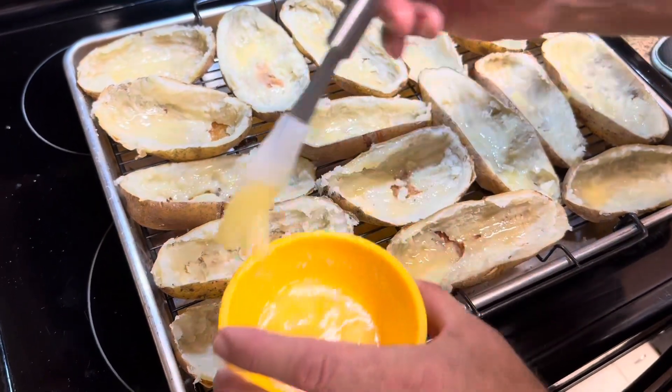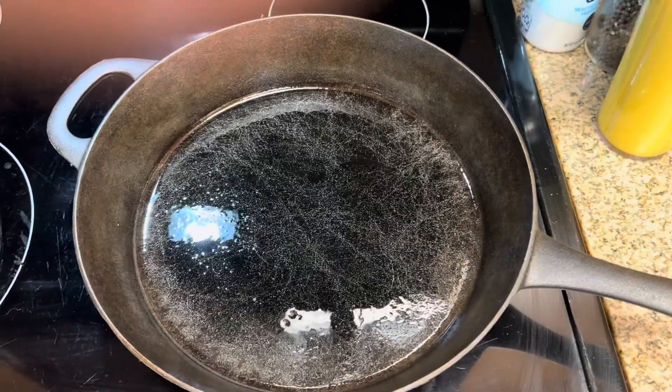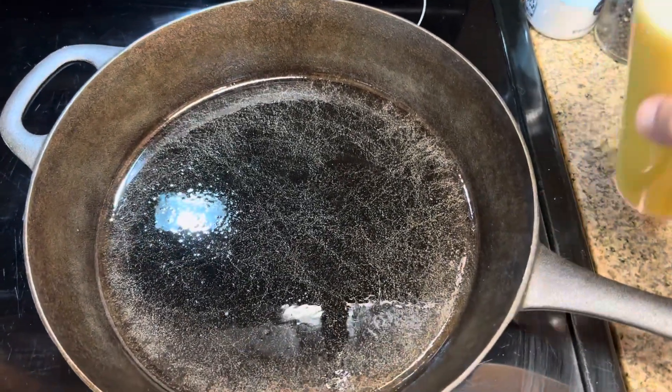They go back in at the same temperature — 450. While those are in the oven, we're going to start the scrambled eggs.